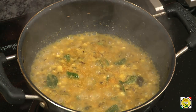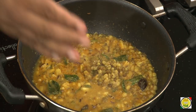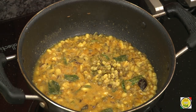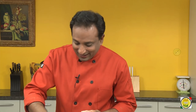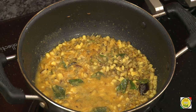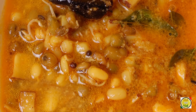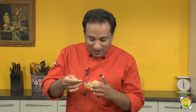Just let it simmer for one minute and switch off the flame. The flavor of kokum and coconut — wow, this tastes really, really nice! The curry leaf, the hing — so many flavors. I didn't have breakfast so I'm going to pig out on this today!